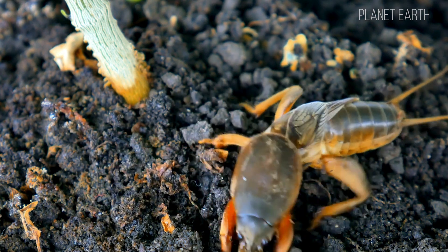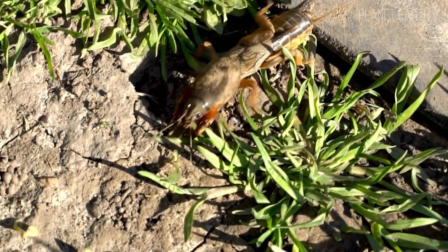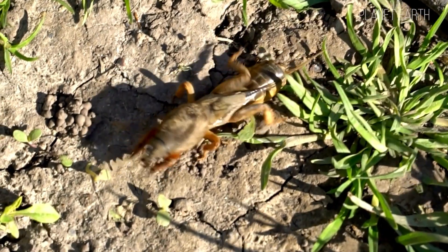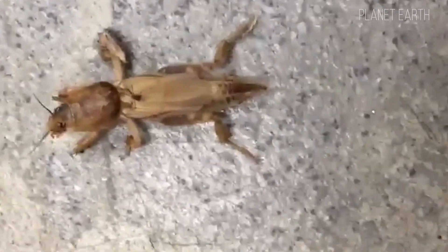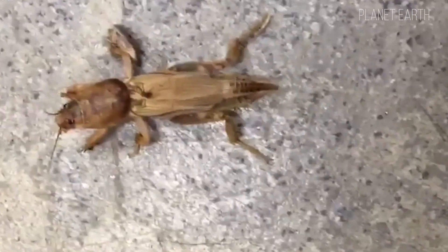Its mouth parts are of the chewing type, which is why gardeners often blame it for destroying seedlings and useful plants. It can't bite a human even if it wanted to — the mouth isn't strong enough. But if you dare to pick it up, it might pinch you with the spikes on its legs. So yes, mole crickets can fly, swim and move underground — a kind of universal soldier among insects.